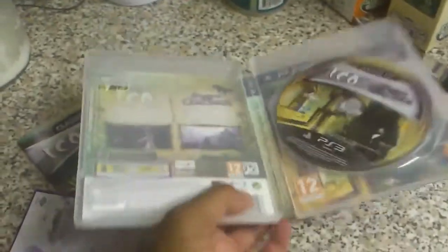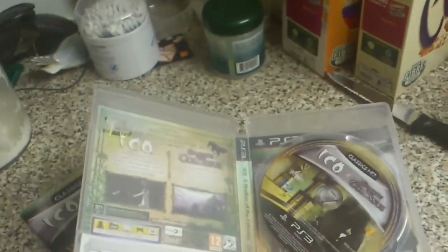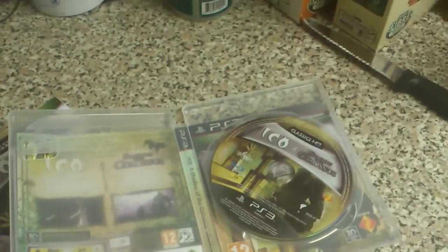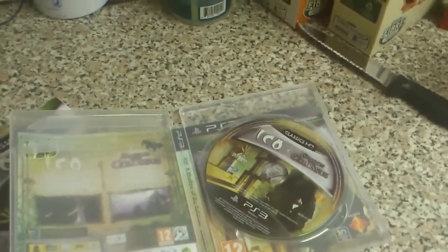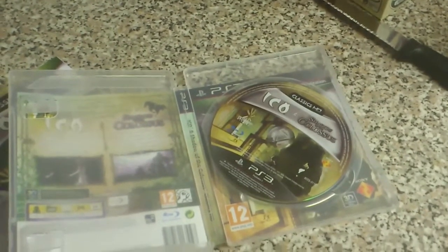That is the unboxing of ICO and Shadow of the Colossus. And trophies — the trophies in this game are particularly hard. For ICO you have to complete it within 4 hours, which is really tricky and the time limit is very tight. For Shadow of the Colossus trophies, you have to do the game on hard mode with no continues. So it would be quite an achievement for anyone who gets platinum on this game, but I'll give it a go anyway.